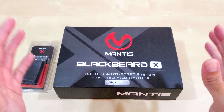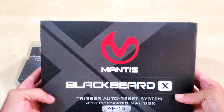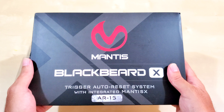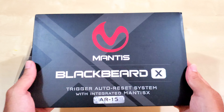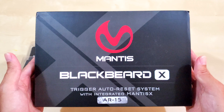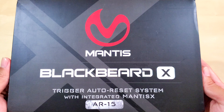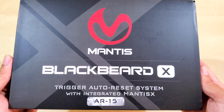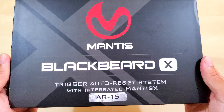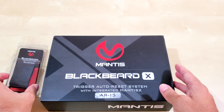Welcome back everyone. I got a new product here from Mantis. I'm very thankful that Mantis has sent me this, so I guess this is technically a sponsored video. It is the Mantis Blackbeard X — a trigger auto reset system with integrated Mantis X. I've never used Mantis X, so this is going to be the first time I've ever used it.